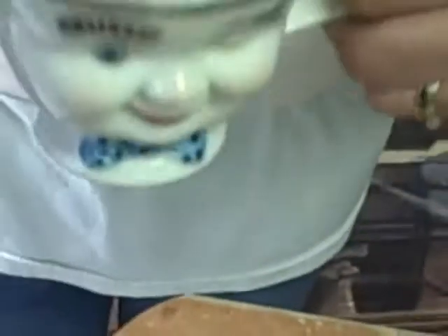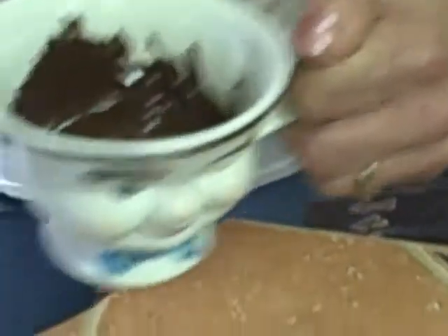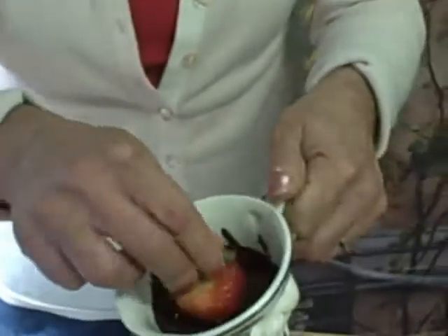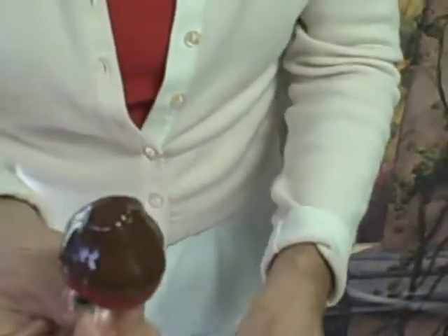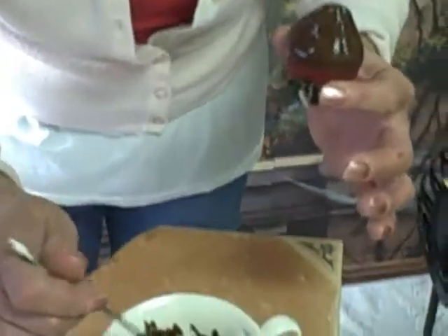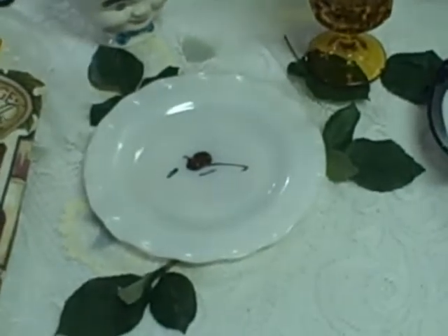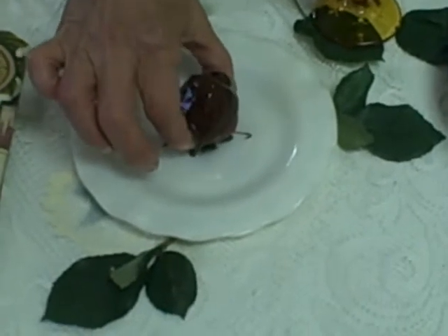Now we're going to take our chocolate in my little happy cup. I love these cups - these are called my happy cups. Every time I want to make something, I use my happy cup - or if I'm sad, I'll drink out of my happy cup. Now we're going to take our strawberry and just dip it right inside the chocolate. No drama, end of story. I'm going to pull it right out and let it set up. You can take a little dripping of chocolate, put it on your plate, and then set the strawberry right on top of it - that's going to help the strawberry stand up.